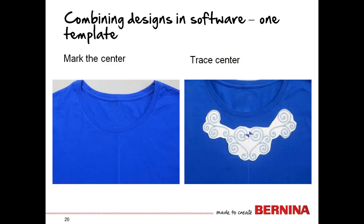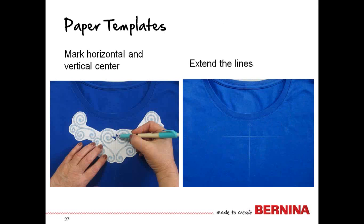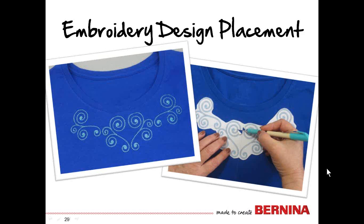Now that we have the template printed, we only need to know where the center is, because that's where we'll slide the template up and down on the axis to determine where we want it. Once we have it at the position we want, mark the horizontal and vertical centers through that slit, remove the paper, extend the lines, and always put the arrow at the top of the design. Try these tips from this design placement tutorial, and you should be able to stitch your designs exactly where you want them, with no more guessing. Have fun with your embroidery!